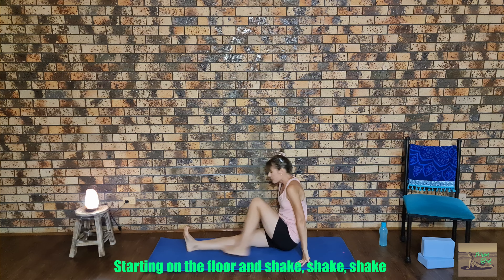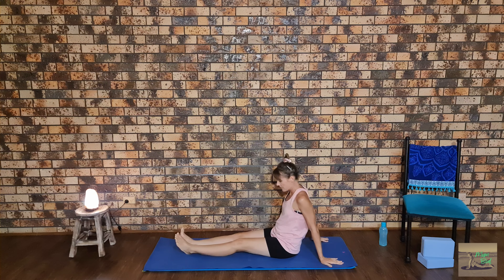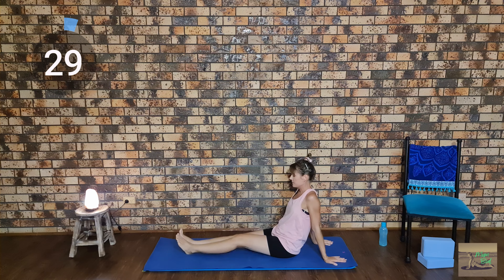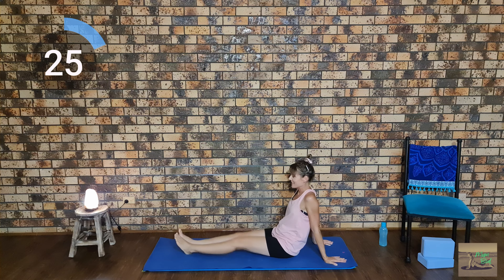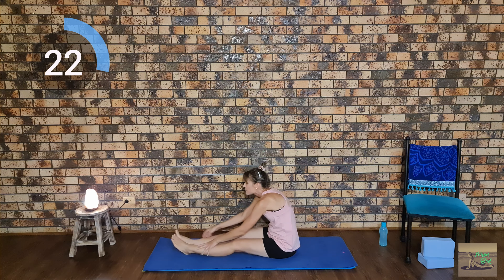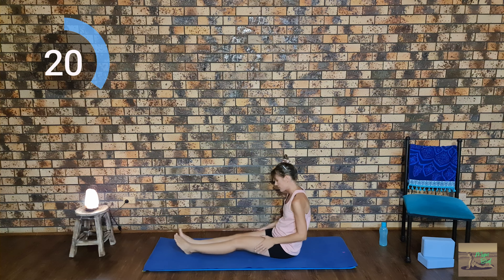We're going to have our legs straight and leaning back, our arms behind us supporting ourselves, shaking our legs up and down. An option here is to give your legs a massage while shaking up and down. We're going to do this for a whole 30 seconds.